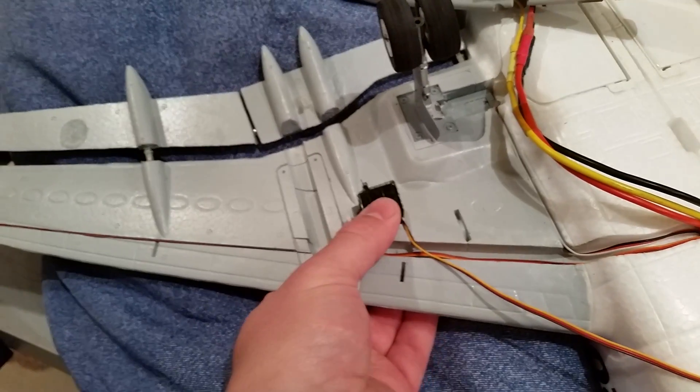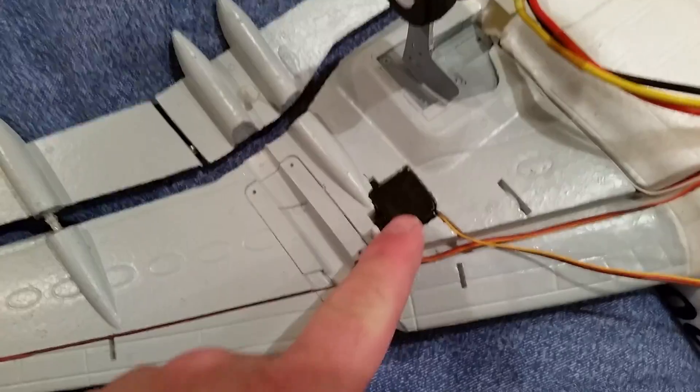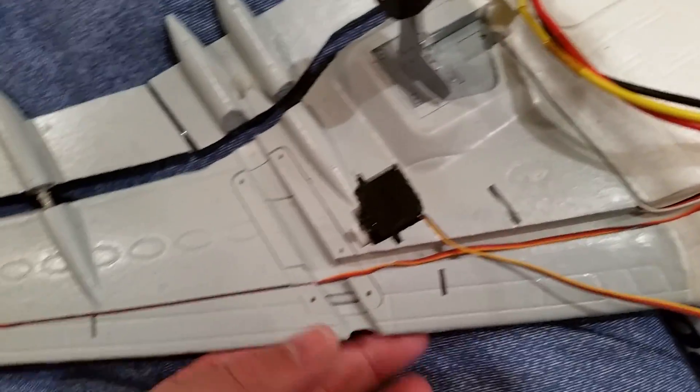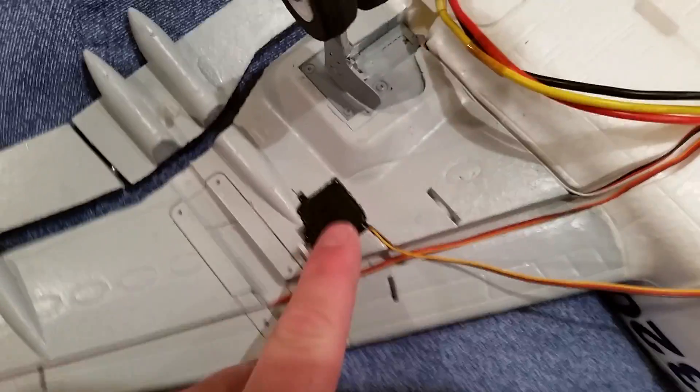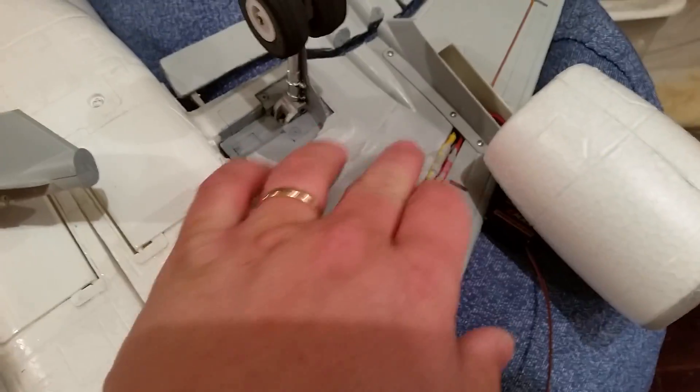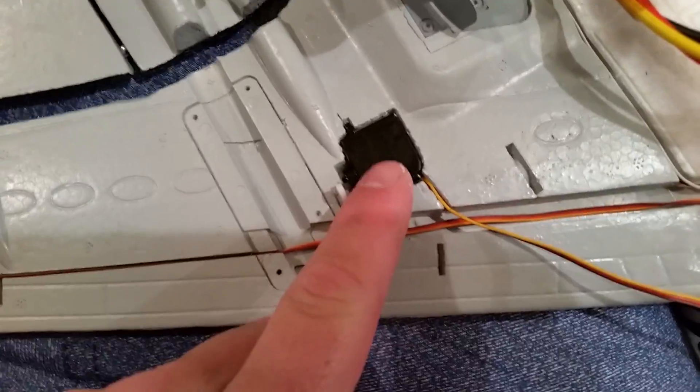Believe me, servos fail. You don't want to think they do, but they do — they always seem to fail in the most ridiculous spot. So if you have one that's normal and one that's reversed, it's gonna be the reversed one that fails. It's not gonna be the one that cost half as much or didn't require any effort. It's always the one that's screwed up. Don't ask me why, just the way it works out.